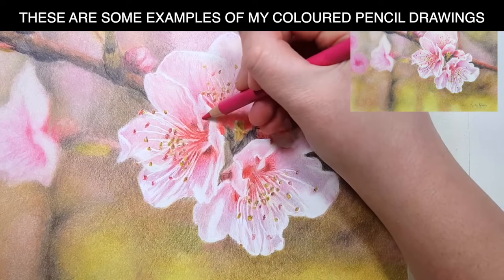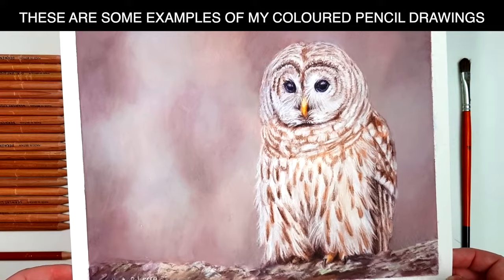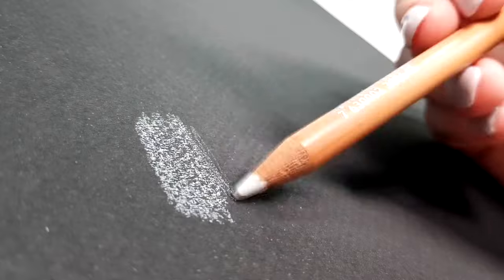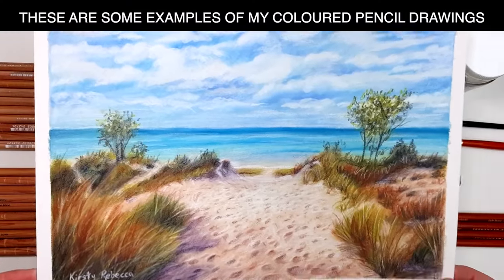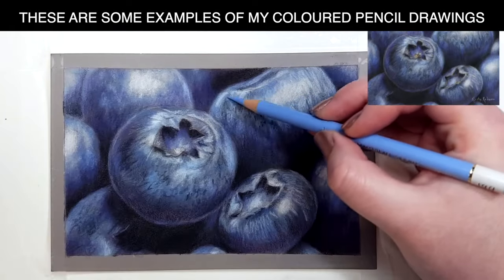But sometimes I want to create a moodier piece with a rich dark background. I've tried a few different black papers in the past but they all came with different problems. Some had too much texture, which made the drawing look too grainy. Some were not really black — more of a dark gray — which made the work look a little dull. Or the paper didn't have the ability to add as many layers as I would like, so that I could add the right amount of depth and detail on top.